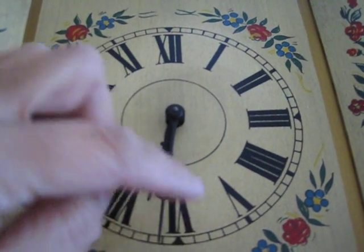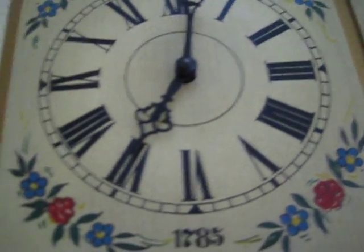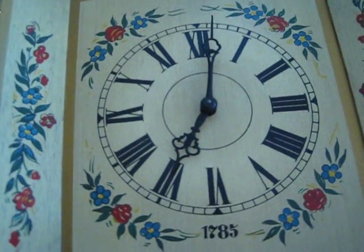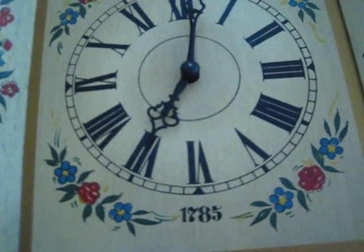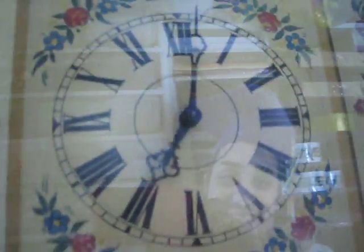I hear a little click at times, but it will be sold as-is with no returns because of these issues. I don't know anything about clocks — I know to appreciate them, but not to fix and tinker with them, especially something this old.